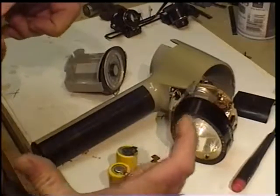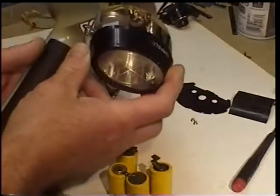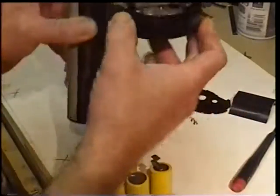A 510-volt battery pack — this is not one of those. But that's pretty much it. I wanted to show you that. That's how you get it apart.